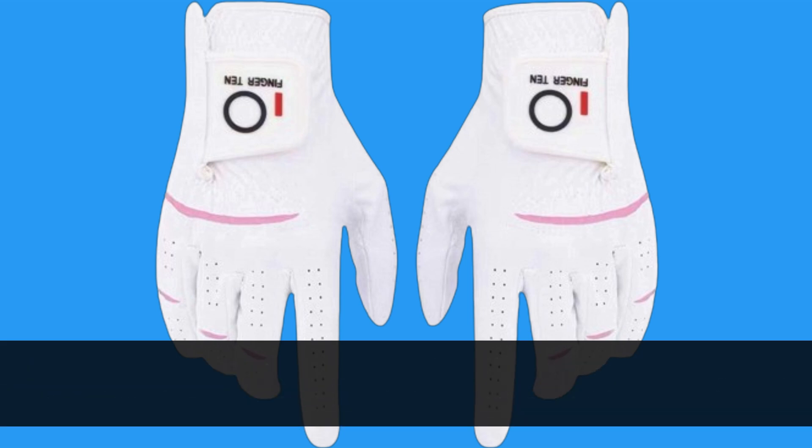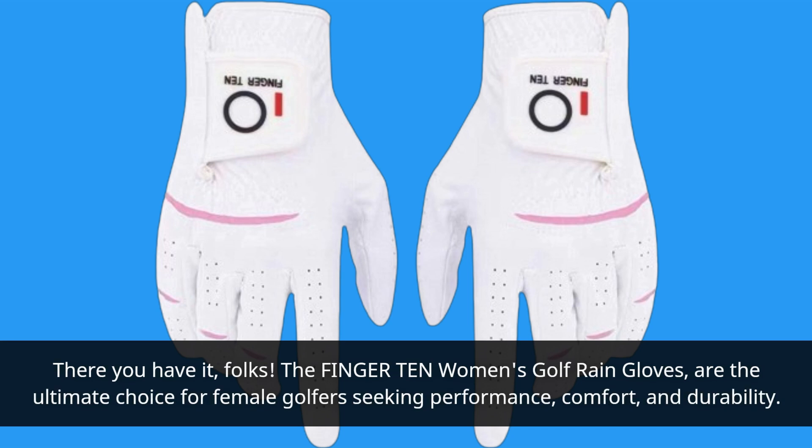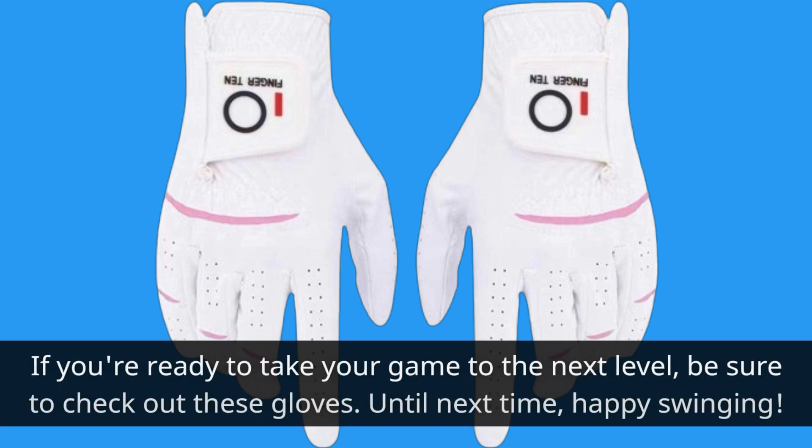There you have it, folks. The Finger 10 Women's Golf Rain Gloves are the ultimate choice for female golfers seeking performance, comfort, and durability. If you're ready to take your game to the next level, be sure to check out these gloves. Until next time, happy swinging!